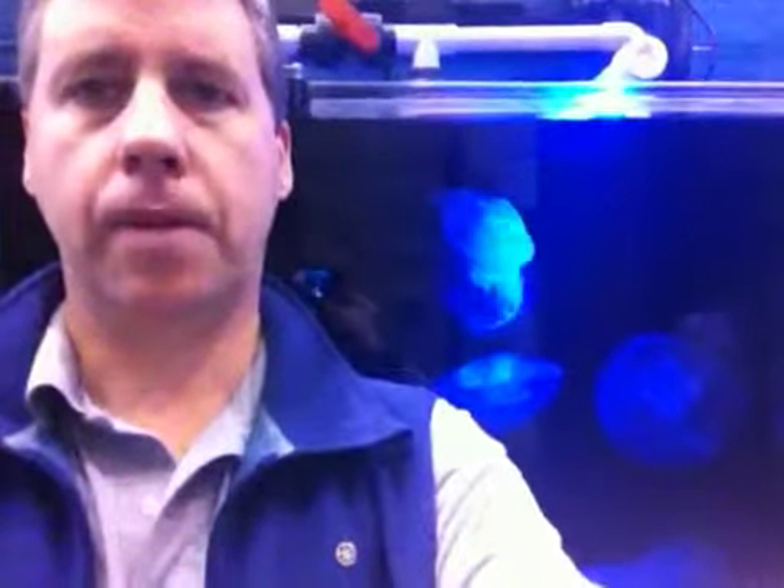Good morning. Today I wanted to talk to you about moon jellyfish and their life cycles. We're standing here in front of the moon jellyfish tank.